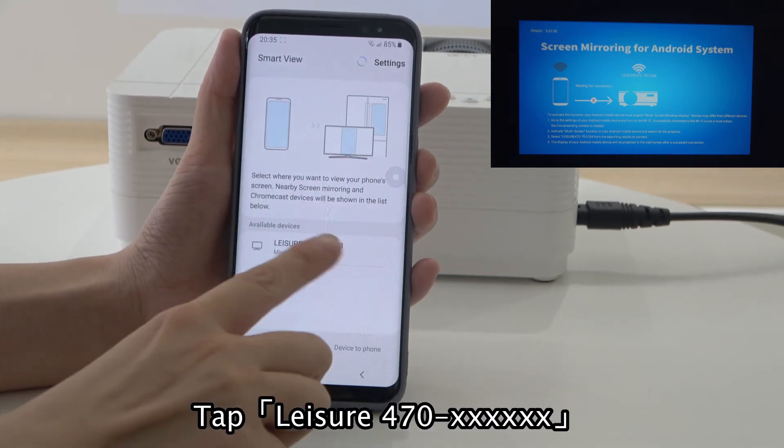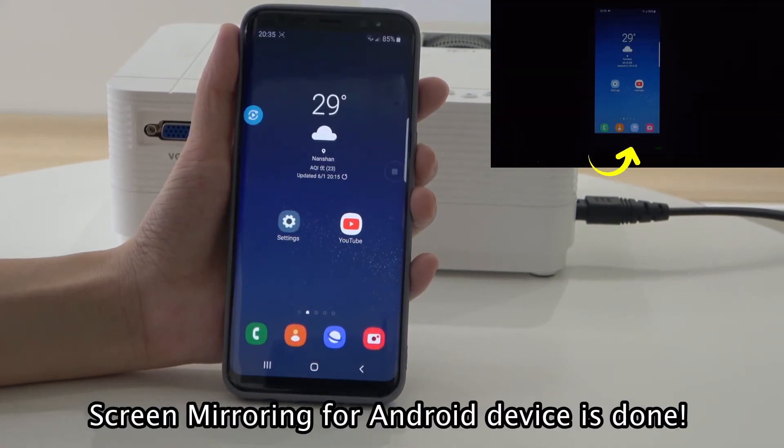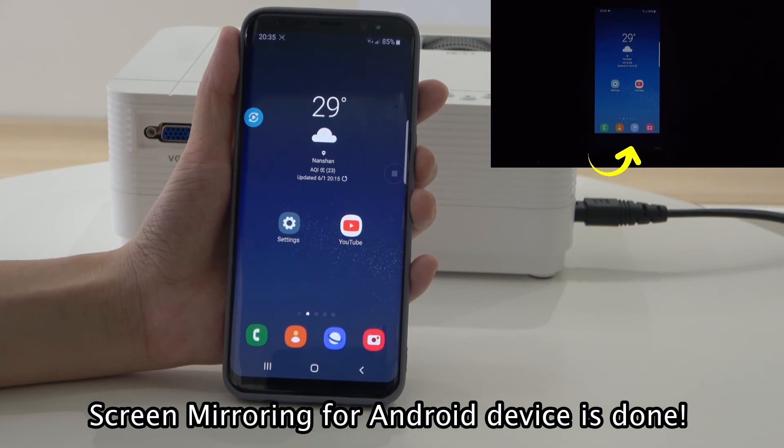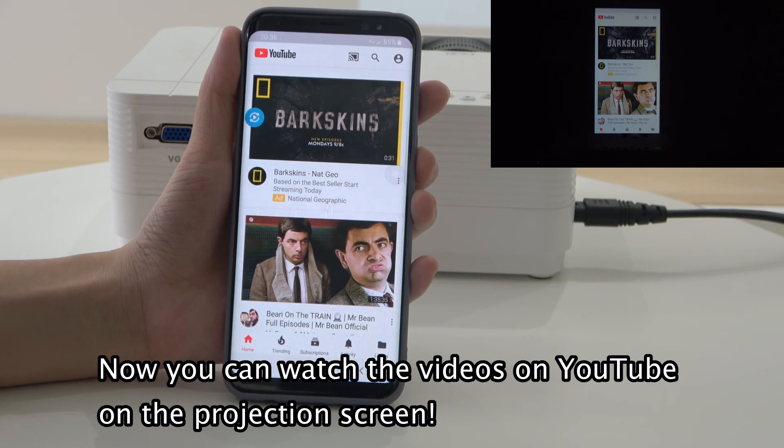Tap Ledger 470. Screen mirroring for Android device is done. Now you can watch videos on YouTube on the projection screen.